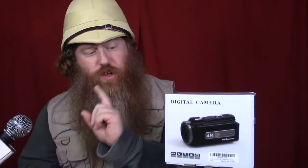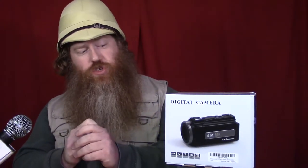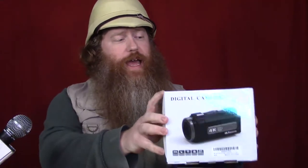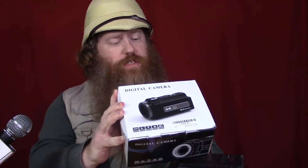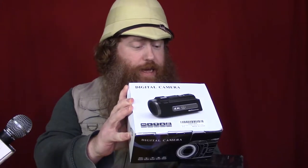Let me just read off some of the stats about this fantastic, affordable digital camera. 4K, 30 frames per second — very good for video resolution. 48 megapixel photo resolution, because all these cameras you can take pictures now. 3-inch touchscreen, 16x digital zoom, Wi-Fi wireless transmission and control function so you can control it with a remote. Infrared night vision for all those nighttime shoots. Records in MP4, self-timer between 3 and 20 seconds, and USB 2.